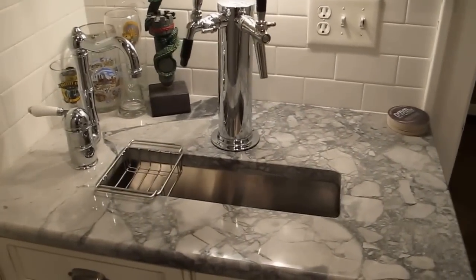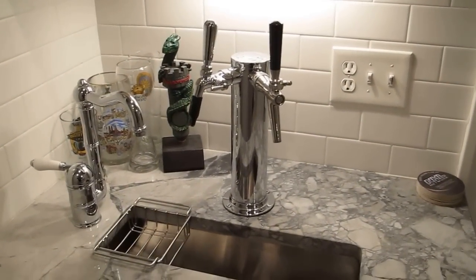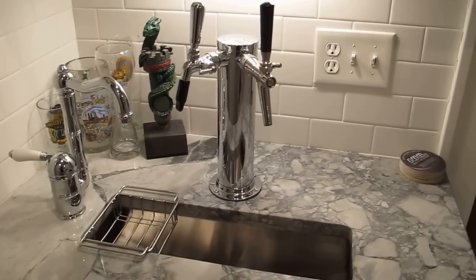Hey everybody. I was asked by a couple of people to do a review of my beer tap system which I had custom installed in my house.